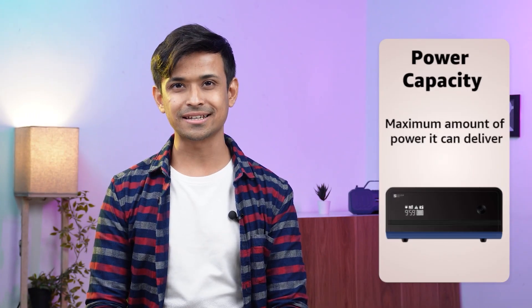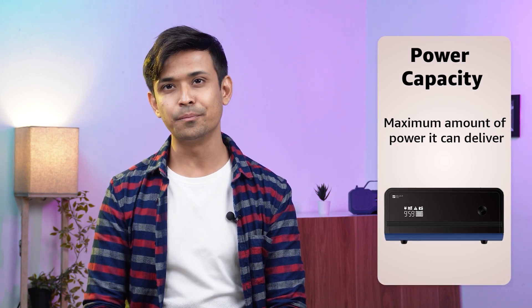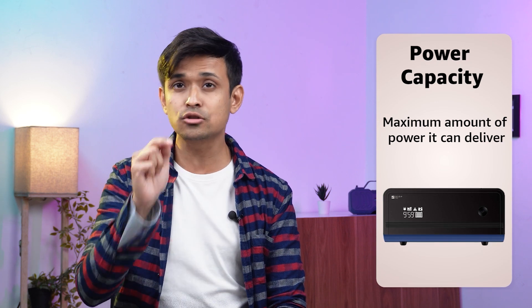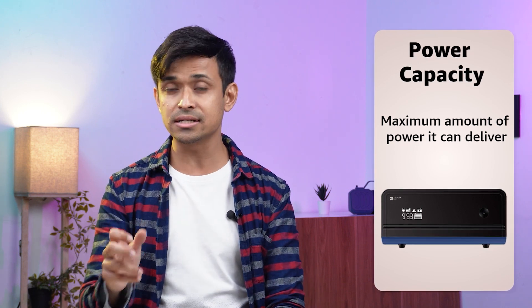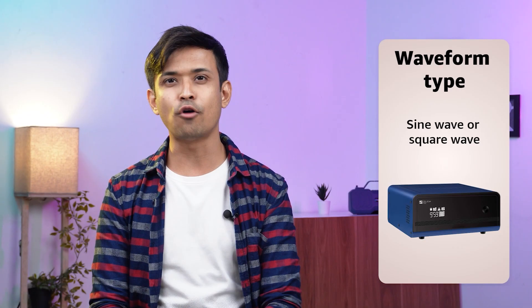Power capacity. The power capacity of an inverter is the maximum amount of power that it can deliver. You should choose an inverter with a capacity that matches or exceeds the total power consumption of the devices that you want to power. Make sure to also factor in the starting surge of some devices like air conditioners and refrigerators.